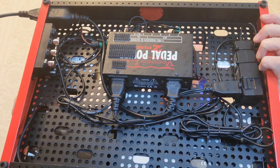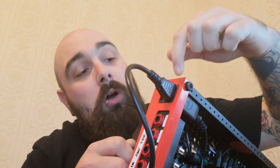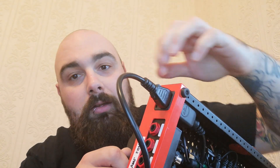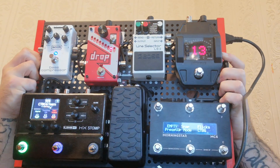My entire board is powered by the Pedal Power 2 Plus — it's all being powered from that. No witchcraft or gadgetry, it's just all off that and everything's being powered in. I've got the Temple Audio board, so I've got the kettle lead there. And yeah, it works great — I haven't had any dropouts, nothing. Everything's all on, lovely, flashing.